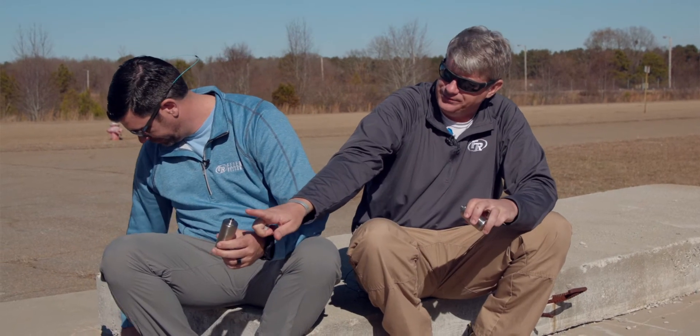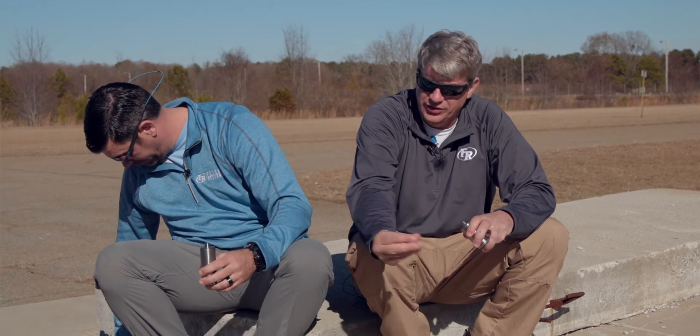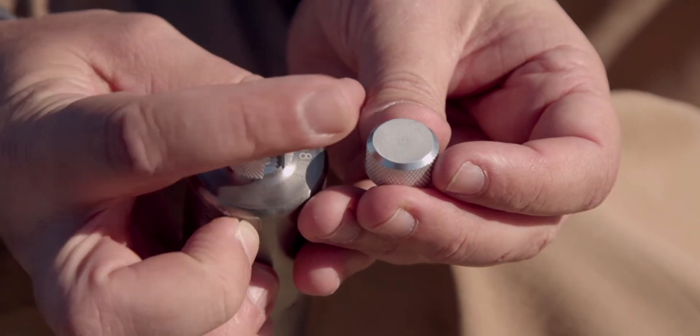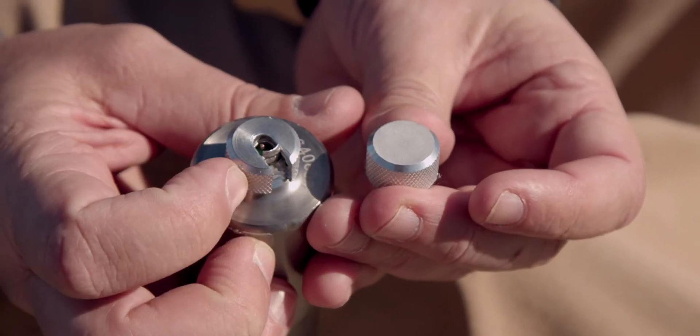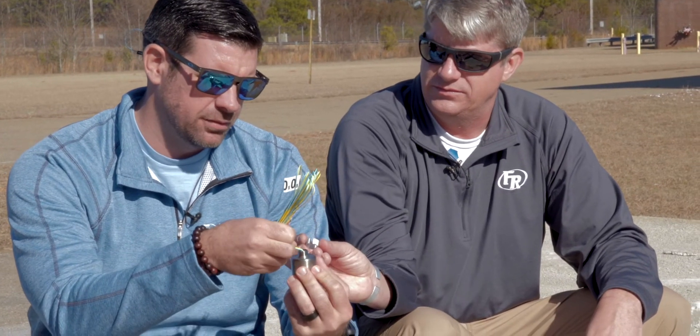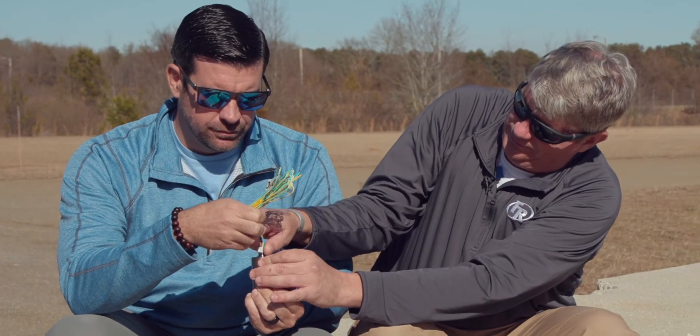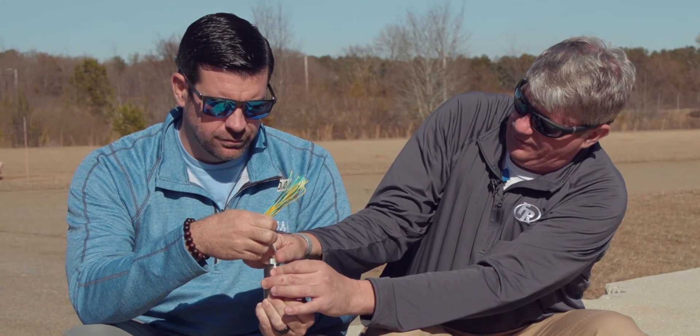So what we're going to do next is take a commercial number eight cap, electric cap, and put it in here. We're going to put the slotted cap on here, which is for an electric cap. The cap with no slot is for non-electric caps or raw explosive samples. Place your cap in, make sure it's seated all the way down. We'll go set this down, run our firing wire out, and then we'll see what happens.